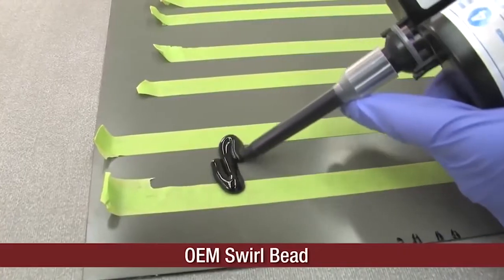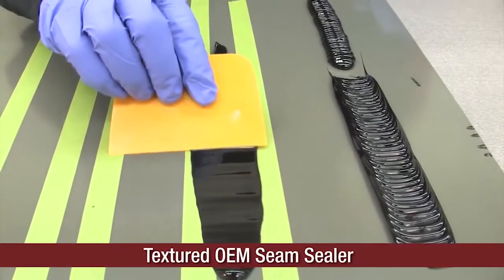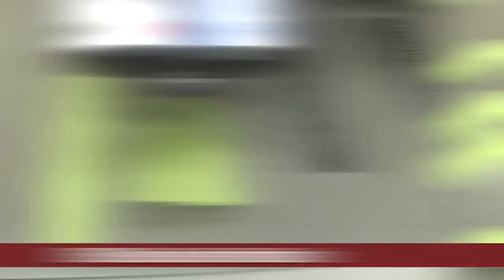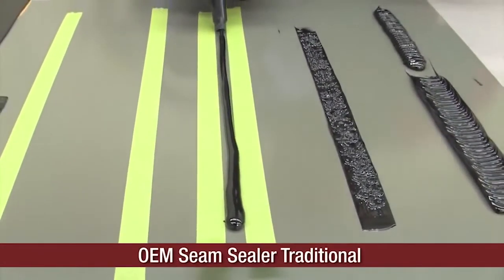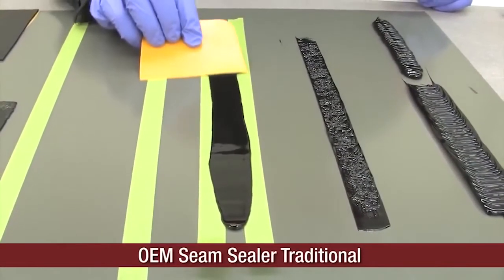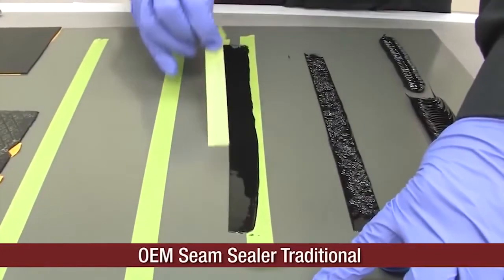Our obligation is to put it back to its prior performance, function, and appearance — those are the three tests. You want to stick within a product line so they're all engineered to work together, since we don't necessarily have what the OE has. Trying to replicate how some of these seam sealers look — whether inside a trunk opening or underneath the vehicle — with the texturing or graining, you can't just trowel and try to make them all look the same. A lot of this is quite an artisan task, and it takes time to develop the tools and practice to actually perform that repair properly.